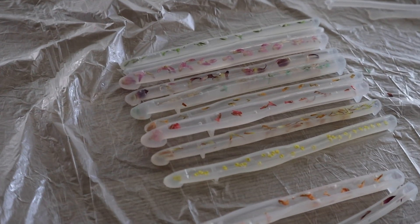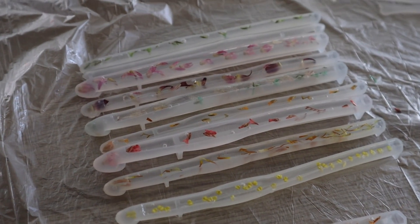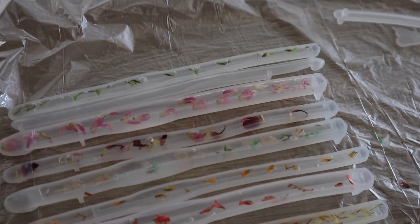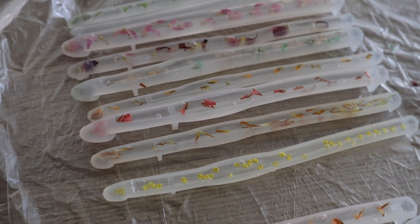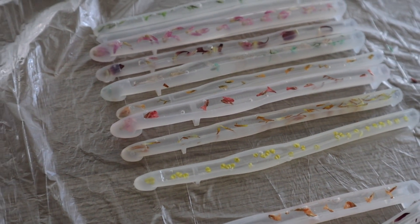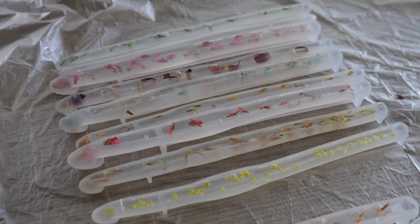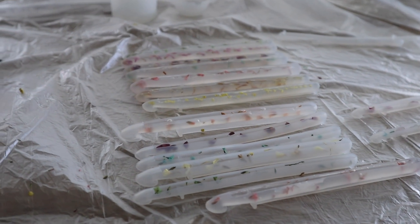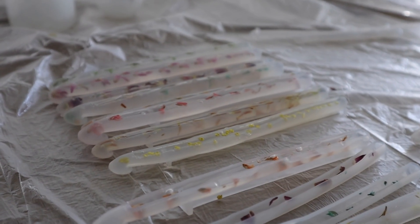So I finished up the first batch of crochet hooks about two hours ago. Now I just have to pretty much play the waiting game. They're not perfect, so I already know that on my next batch I need to figure out a new way to formulate these and get them looking exactly how I'd like. Hopefully the next time I pop back on here I will have a gorgeous update for you all, and if not, you guys can watch me make some more hooks.